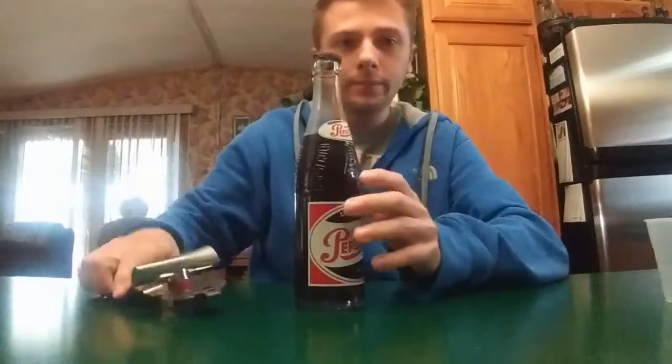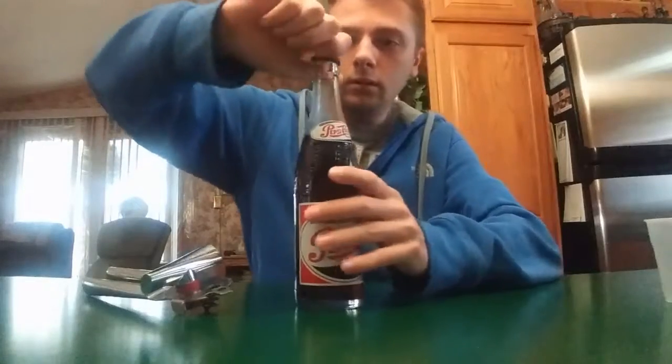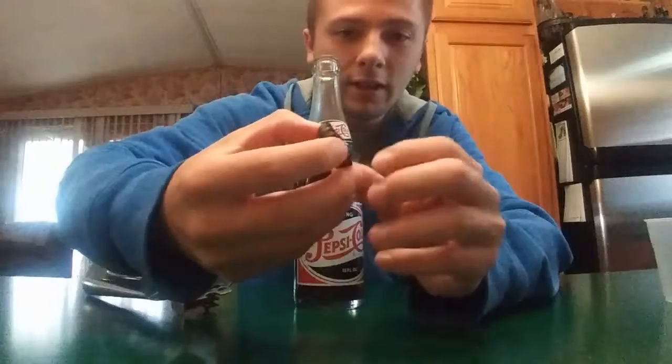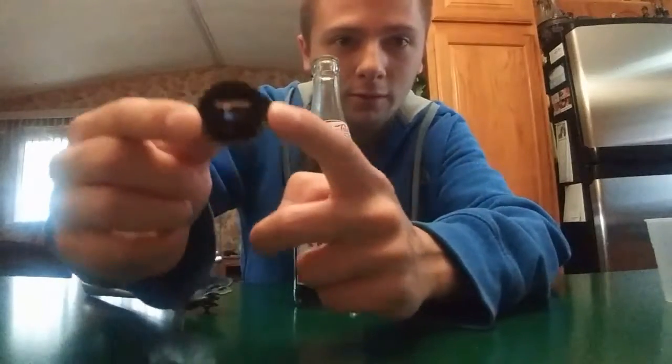There we go. Look how rusty that is. Put a hole right through it.